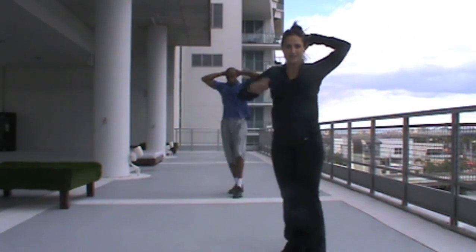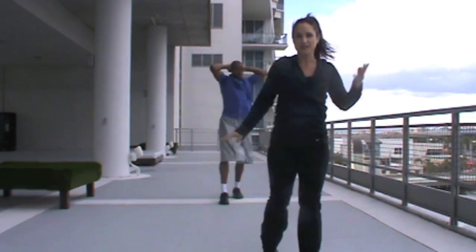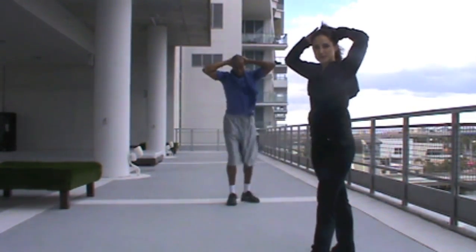Arms up over the head is going to help take more core action, rather than using the arms to help balance. Slide balance over here.